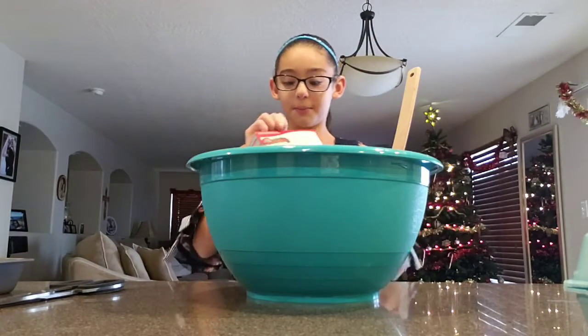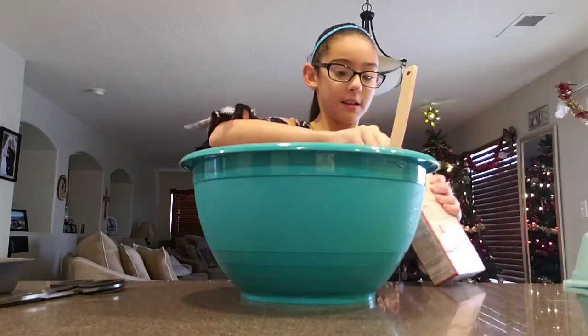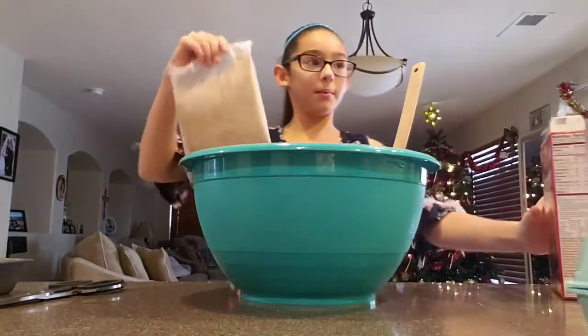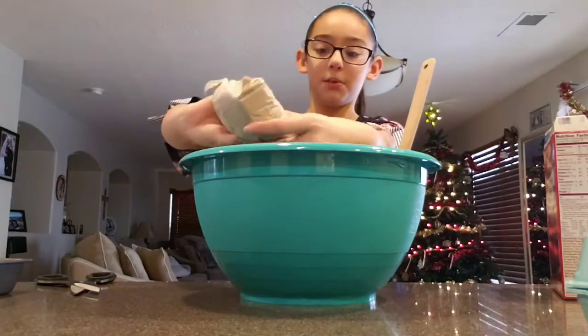Okay, so the first step is you're going to open the box, the brownie powder, and you're going to get the brownie powder out and pour it into the bowl.